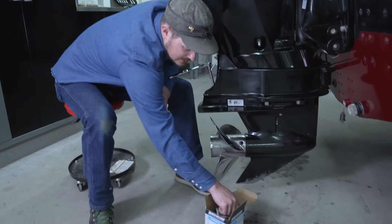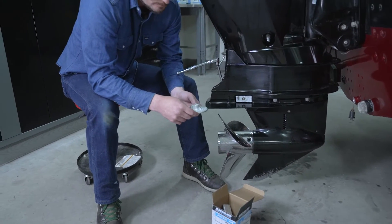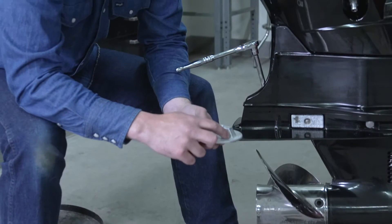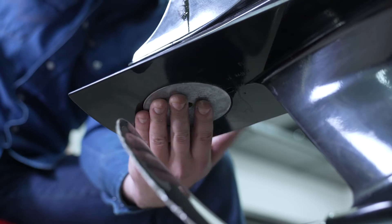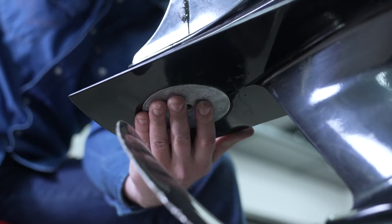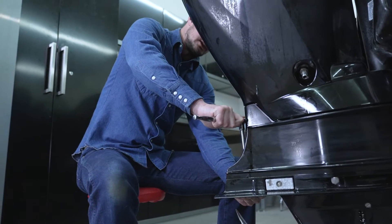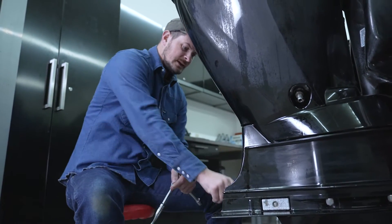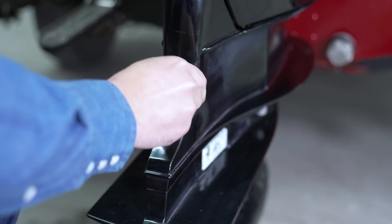We'll dig into the kit and grab our new anode. One thing to remember is that there's kind of a pitch on this right here — that's going to be facing towards the boat, so we'll be putting it up this way. We've got one hand on the anode while cranking that bolt down. We don't want to go too tight, just nice and firm. After that, take the rubber seal and seat it back in its hole.